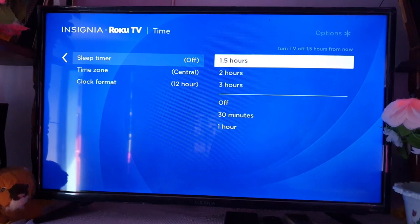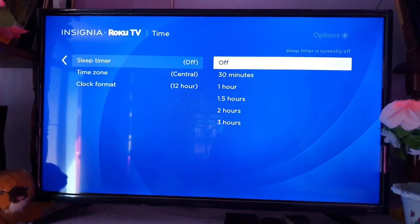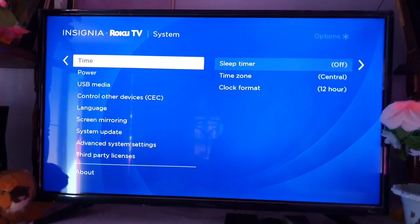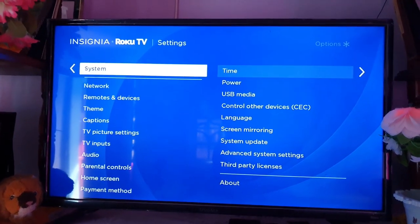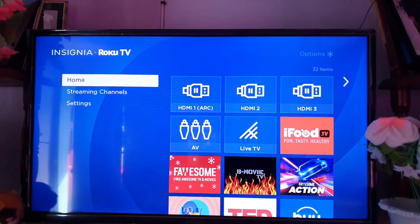Once you're in System, you should see Sleep Timer. You can see the options here — Sleep Timer gives you a flexibility of 30 minutes all the way up to three hours. Go ahead and adjust the time accordingly. Simply choose a time; let's say we choose 30 minutes and the TV will turn off in that time.